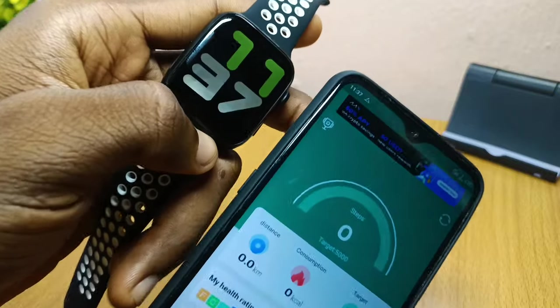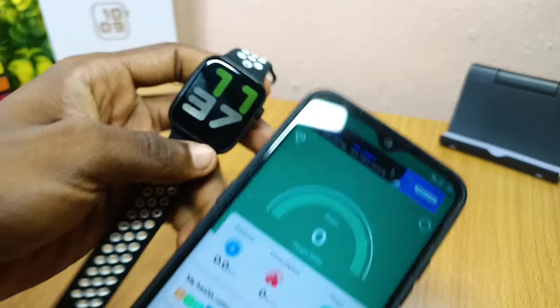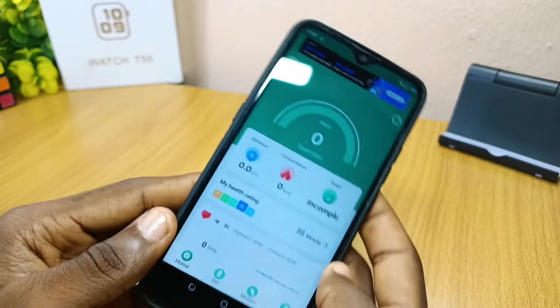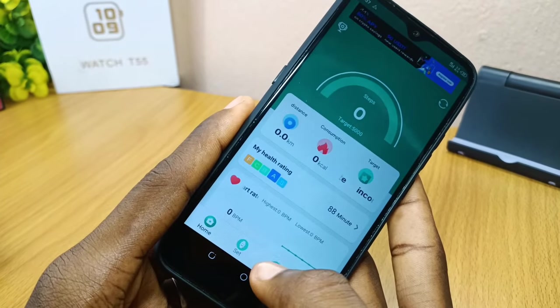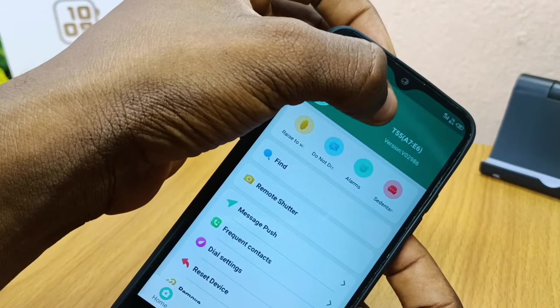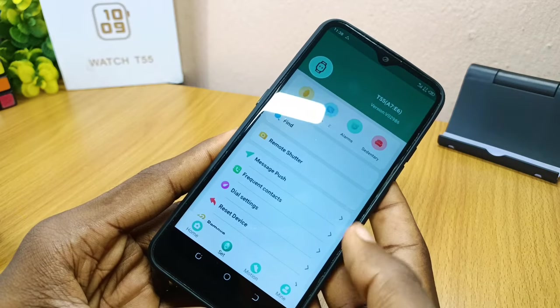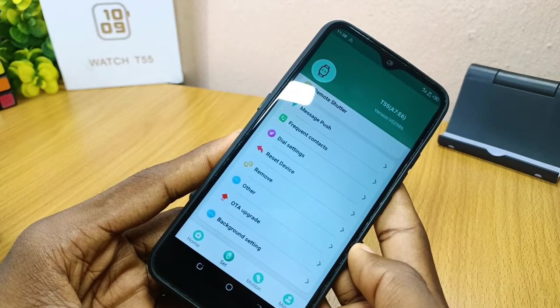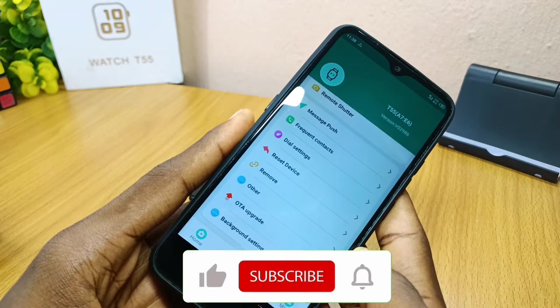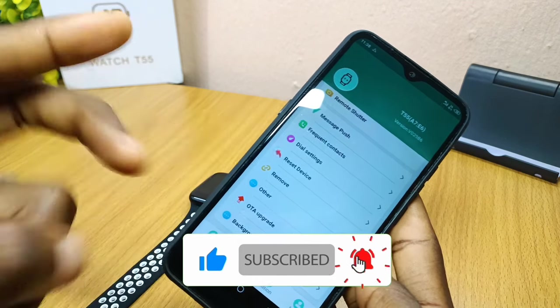It's 11:37 on the watch and 11:37 on the phone — that confirms the sync worked. If you go to the settings icon, you can see it is now connected to your T55, shown as 'T55 A7E6' on the smartphone. That is how to connect FitPro to your T55 smartwatch. Please subscribe and I'll see you on the next one — stay safe, bye for now!